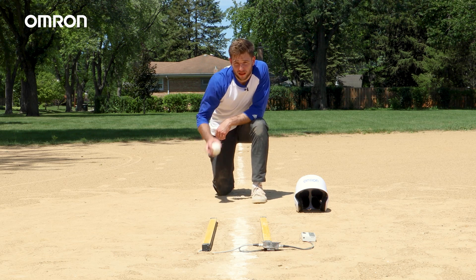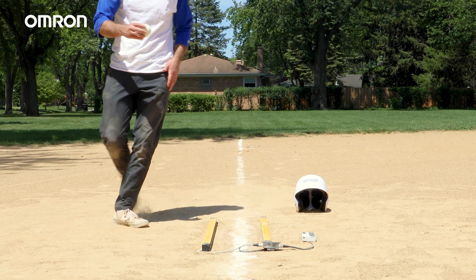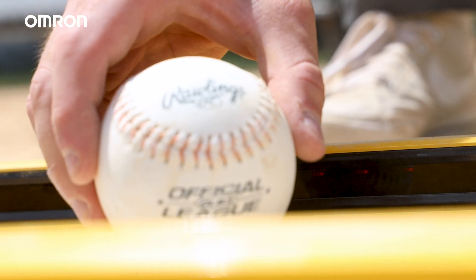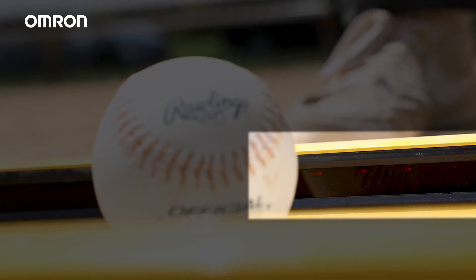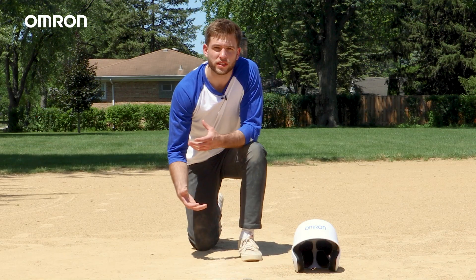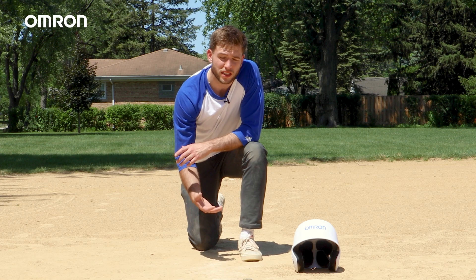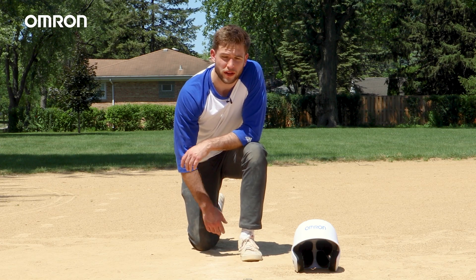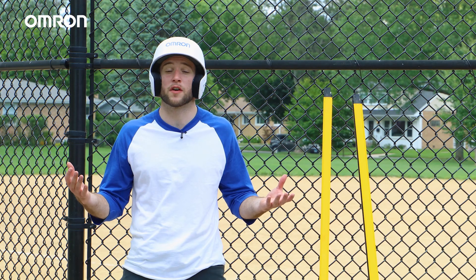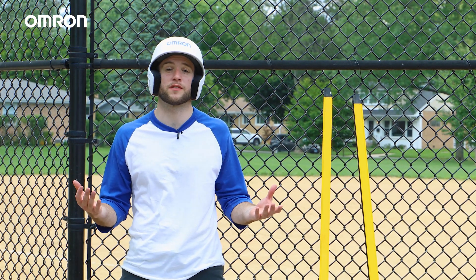Now that the light curtains are in place, I'm going to place the baseball in between the light curtains to show that they're still functional. As you can see, the ball still triggers the area beam indicators of the F3SG-SR safety light curtain, proving its durability.